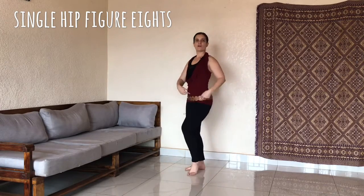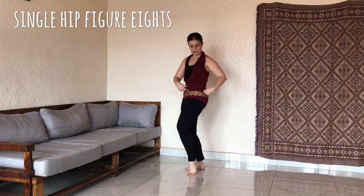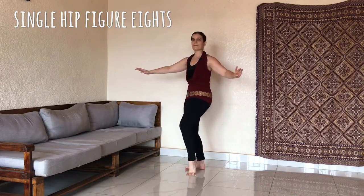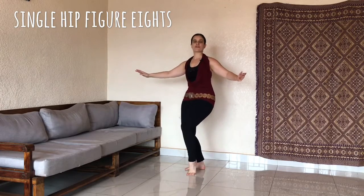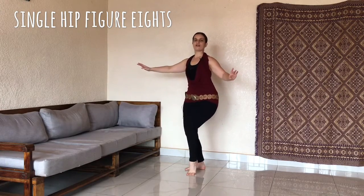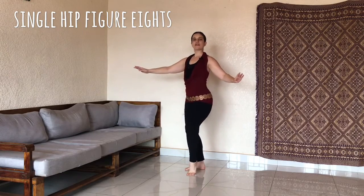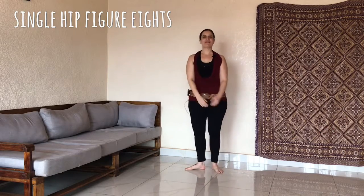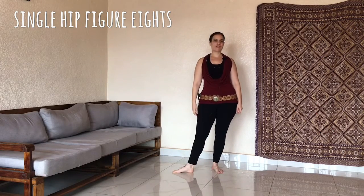Other side. Quick, quick, slow. Quick, quick, slow. Four more. Two more. And last one. Nice job, everybody. That was the single hip figure of eight.